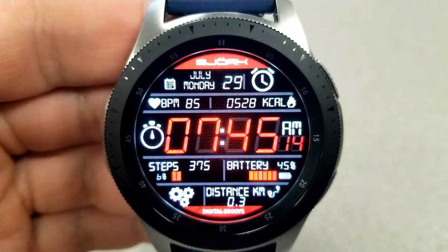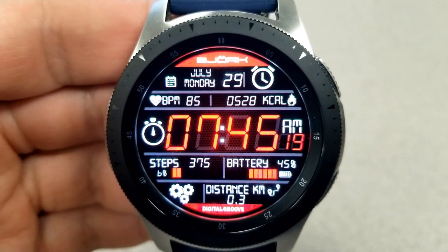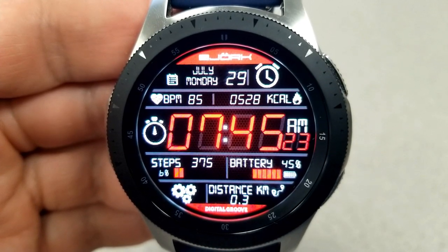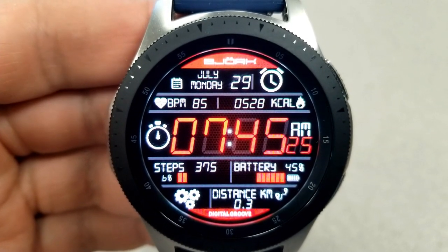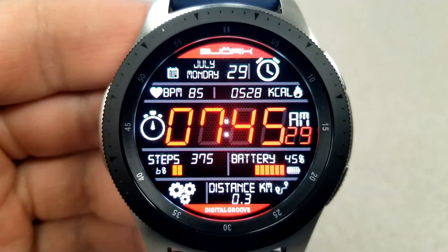In the bottom half of the face you have your total step count, battery remaining, and distance traveled — which can be set in either kilometers or miles. The digital time can also be set in 12 or 24 hour format. Finally, this one comes with access to six fixed app launchers and a simple and clean AOD mode.